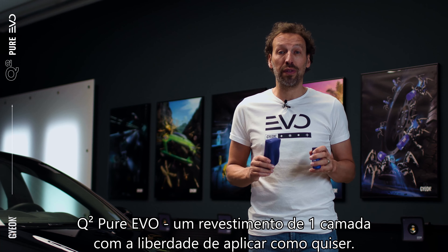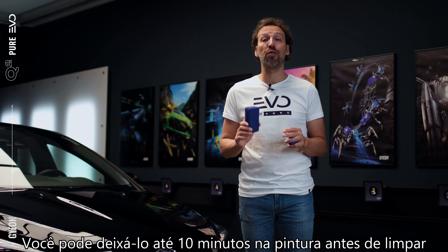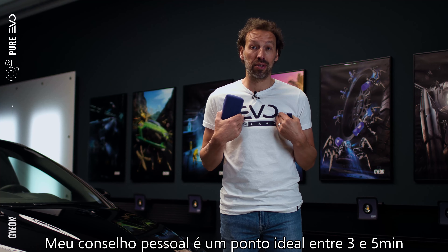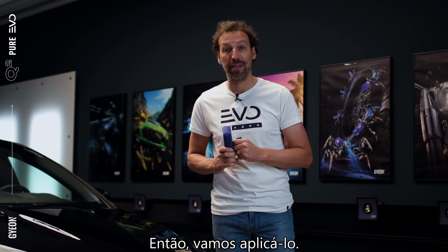Pure Evo, a one-layer coating in which you have the freedom to apply how you want it. You can leave it up to 10 minutes on the paintwork before wipe off when you have stable conditions and a fresh bottle. My personal advice is a sweet spot between three and five minutes. So let's apply it.